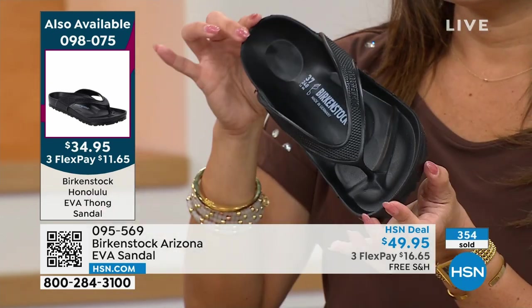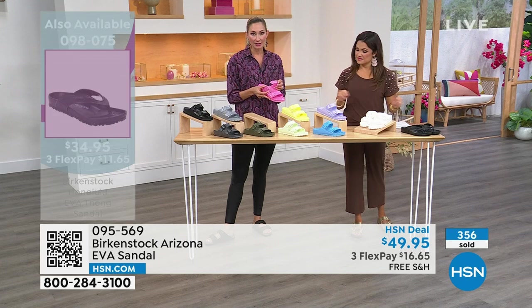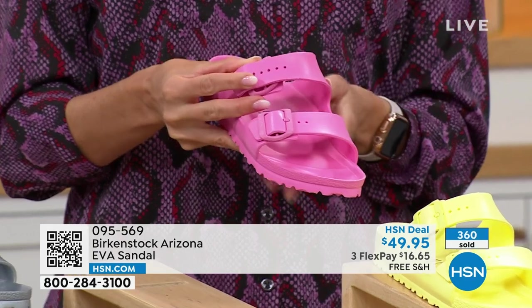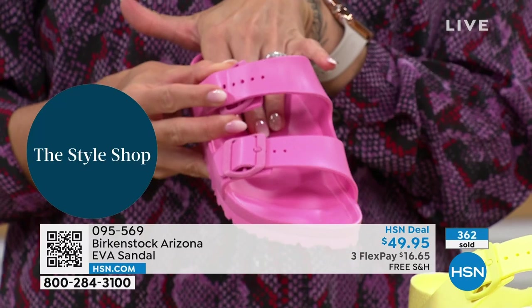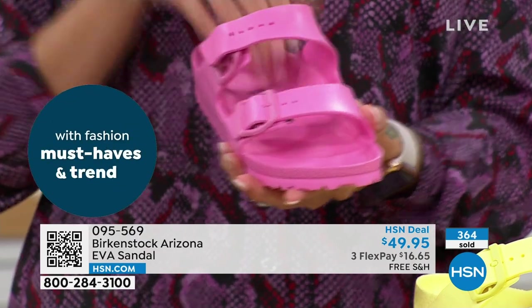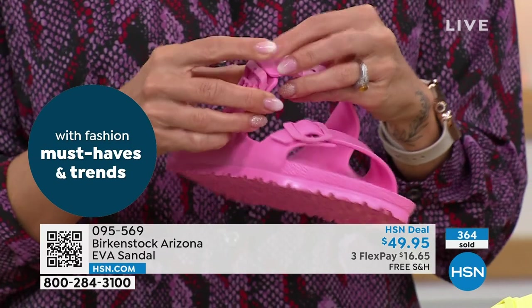On the Arizona, these are functional buckles — you can see how this opens right up. The reason why you want those functional buckles is that you really want to be able to customize it to your own personal instep so it really seals your foot down onto that support and you get all the support you're looking for. You won't get that big gap where your foot's slapping around when you walk.